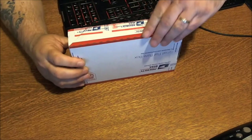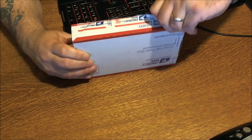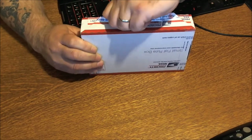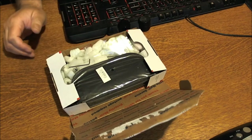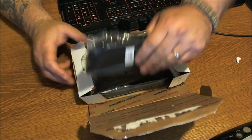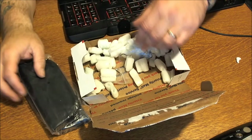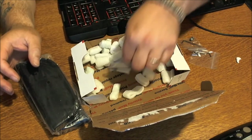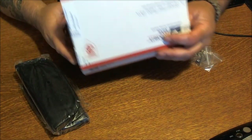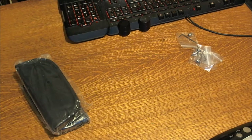This is about my fifth or sixth unboxing tonight, so I'm getting a little fucking tired. I'm going to have to pull this one off the desk and open this one. We got some Condor cases and we got some thumb studs, people, and some peanuts. Let's close that up before the peanuts get all over it — I hate peanuts.